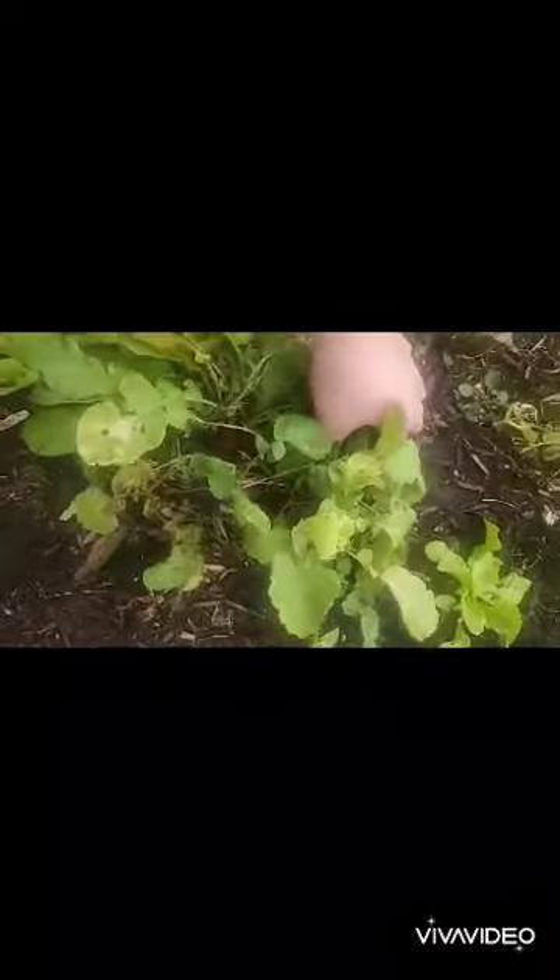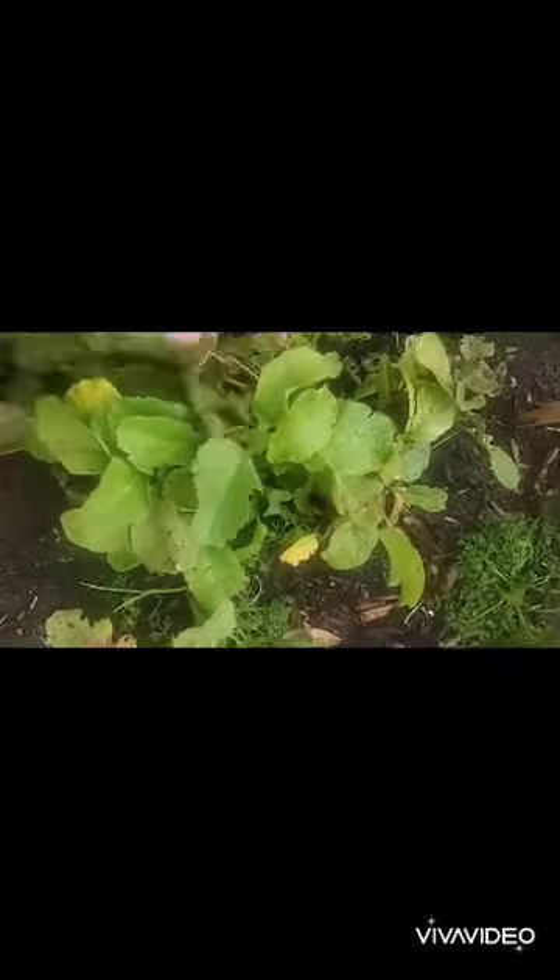My camera has a really bad habit of timing out and I'm still learning how to edit videos and splice them together, which makes it a little more difficult to figure out — but I'm working on it. I will get there. Everything has a learning curve. And here's another pretty good radish.